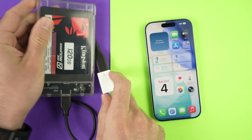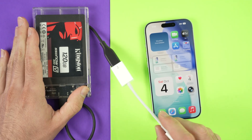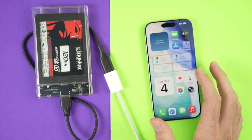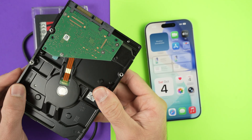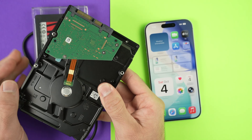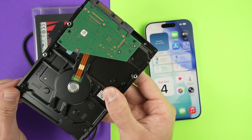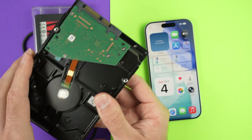The nice thing about these SSDs is that they do not require power to work — you simply connect them to the iPhone. If you have another type of hard drive that requires power, the dock I was talking about will need to be connected to a wall outlet to provide power so that the disk spins.